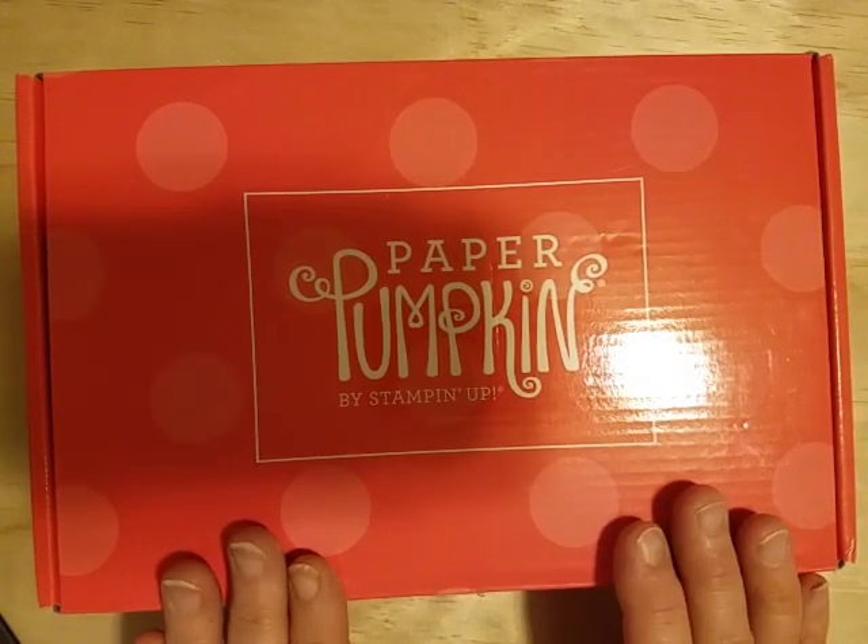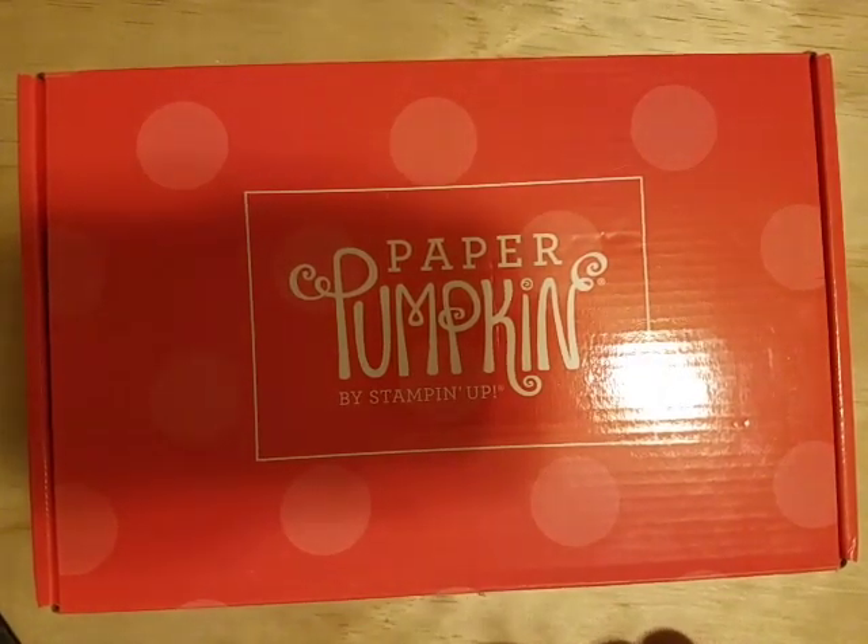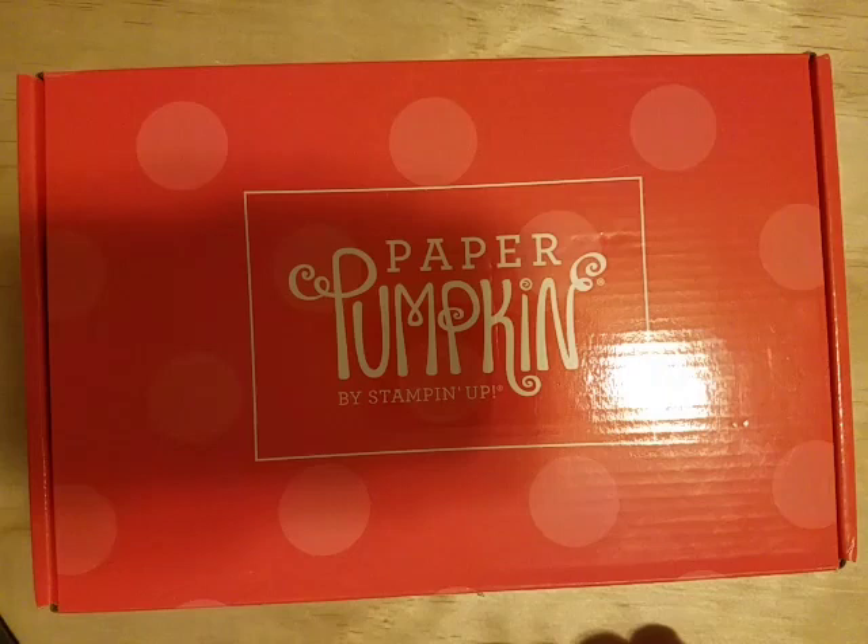This opportunity is only available through the 10th or until they sell out, so it's very limited time. You can go to my website at www.paperstamp.inc.stampinup.net and I'll have a link in the description below. Please sign up with me as your demonstrator. I'm excited to share the fun alternative projects I have for the next kit — I'll be checking in soon. Thanks for your patience, have a great day!